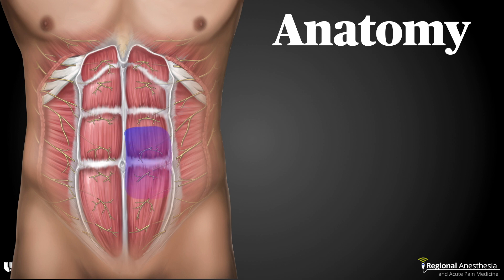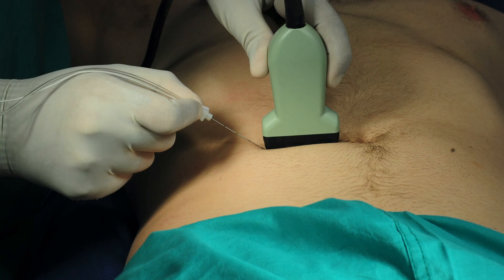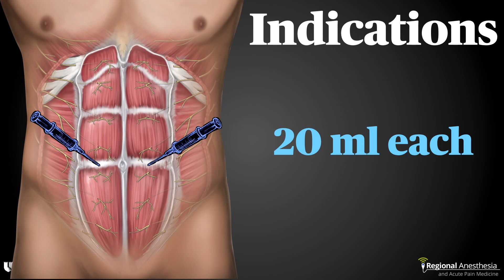Within reason, we can expect the local anesthetic to extend up and down within the sheath, anesthetizing the corresponding nerves. The transducer is placed over the muscle in the transverse orientation. The needle can be advanced from any direction, but our preference is to perform an in-plane technique from the lateral aspect.